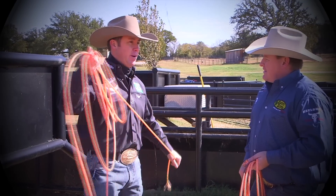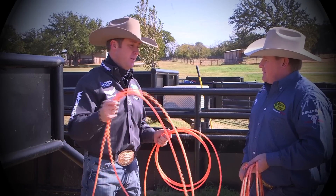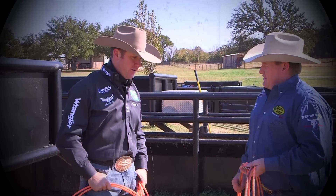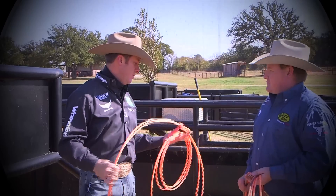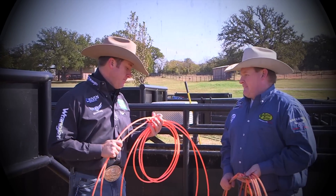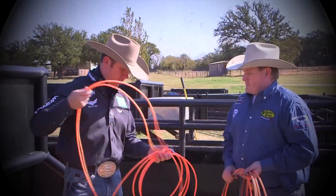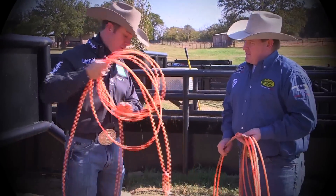The first prototype I used was in Amarillo last year, so that would have been September of last year. It's taken this long to make sure that we had every aspect of this rope ready to take to market. But the one I'm holding — the head rope — this is probably what I'm going to be using at the National Finals Rodeo.